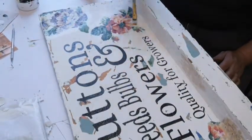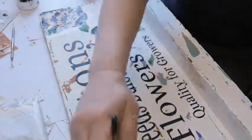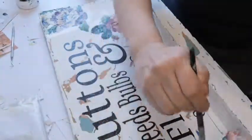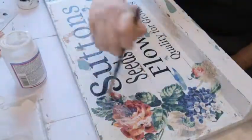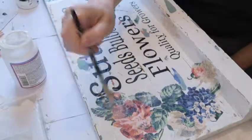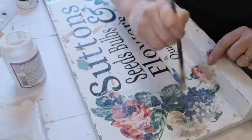I'm paying particular attention to the edges because this is going to be outside in all weathers and I don't want the flowers lifting off. I'm applying a flower on the other side — it's quite a big piece of wood so not everything is always on camera. I'm going around all my edges and putting a lot of Mod Podge on it — I'll give you a close-up of this in a couple of minutes.